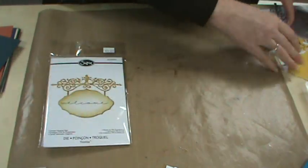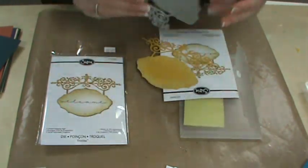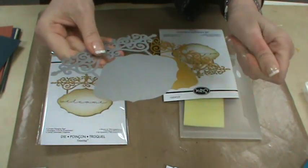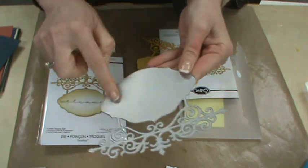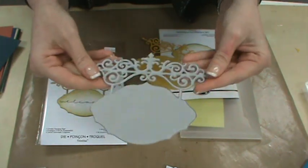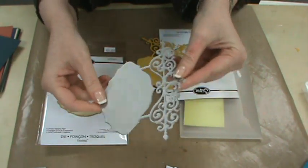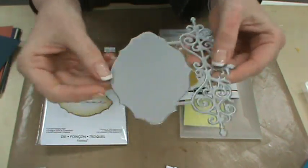Now we're going to the Sizzix product. We've got a whole new die category from Ellison Sizzix called Thinlits. They're very comparable to a Memory Box or a Dynamics die — not a framelit because it doesn't have the open frame, similar to an older Spellbinder. But what I can tell you is these almost have a non-stick surface to them — it feels very Teflon-y. Your paper pops out very, very easily. We've used them for several cards and they come out great.